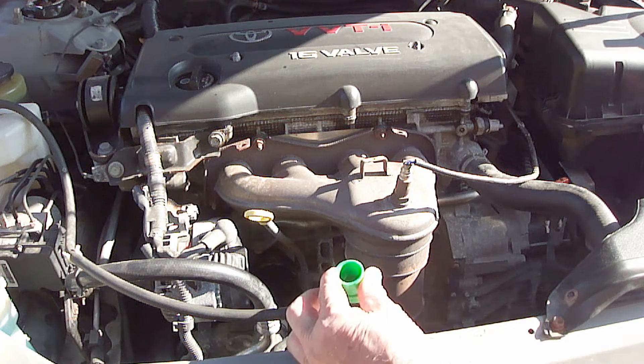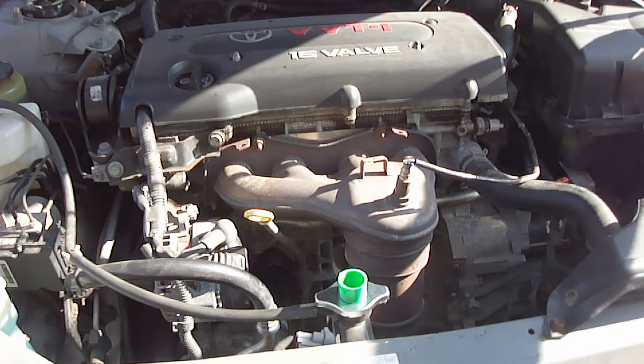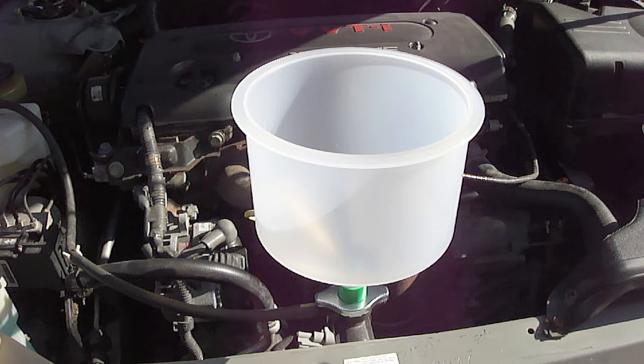First, install the proper fittings to the radiator filler neck and insert the funnel. Now you have a spill-free, hands-free funnel. This is by far the easiest way to remove the trapped air from the cooling system.